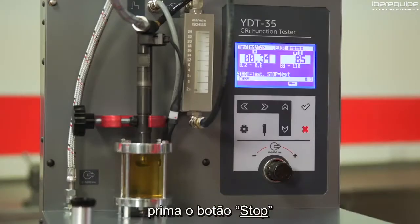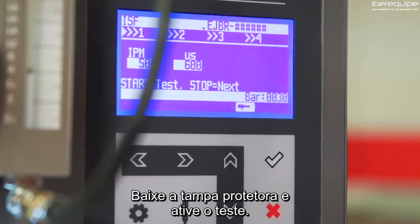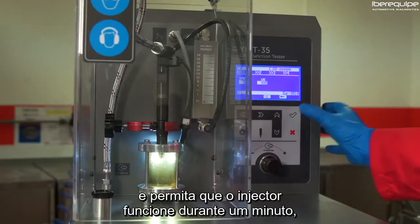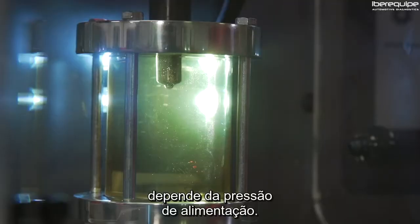If the injector has failed the electrical test it cannot be repaired and must be replaced. If it has passed the electrical test, press the stop button and continue on to the spray pattern check. At this point the injector test will be activated. Lower the protective cover and activate the test. Set the pressure to six to seven hundred bar and allow the injector to run for one minute to ensure the air is purged from the back leak.